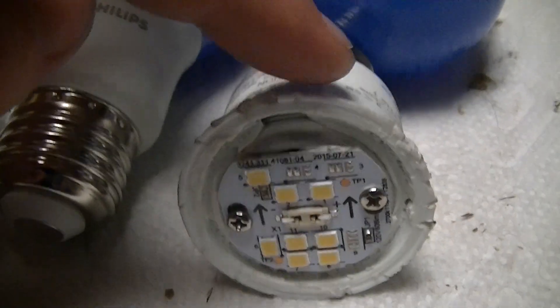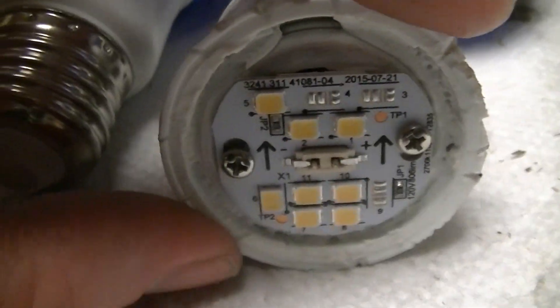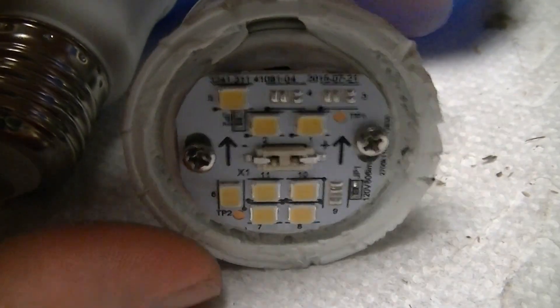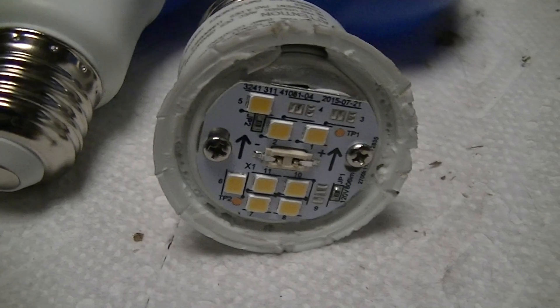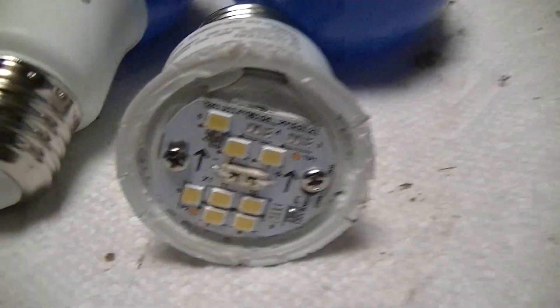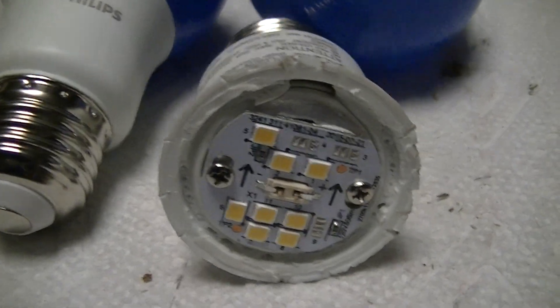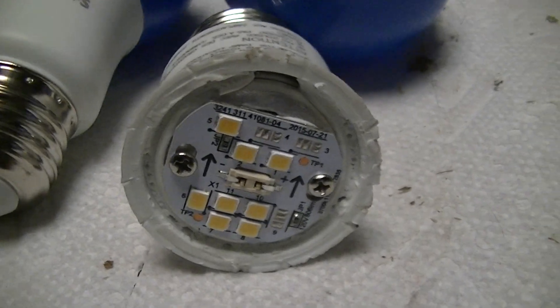This looks like a somewhat interesting source for making really small cool white LED floods — something where you need a fairly small form factor. But due to the risk of electrocution, and especially considering you can get COTS lamps that do basically the same thing, it's not really worth it.